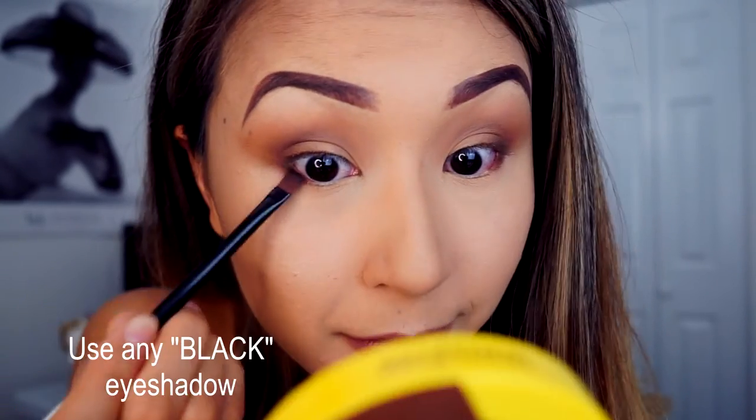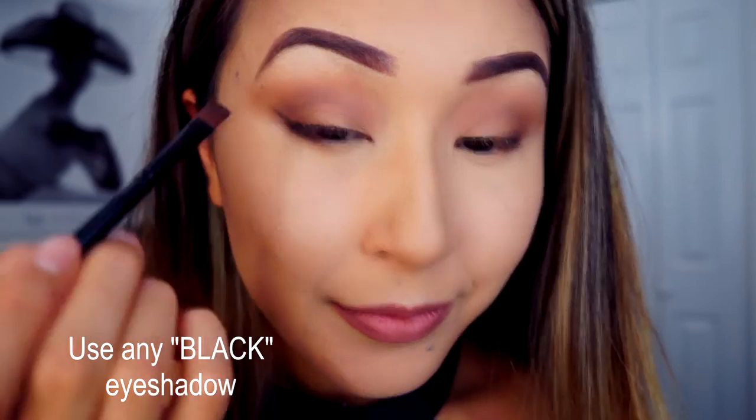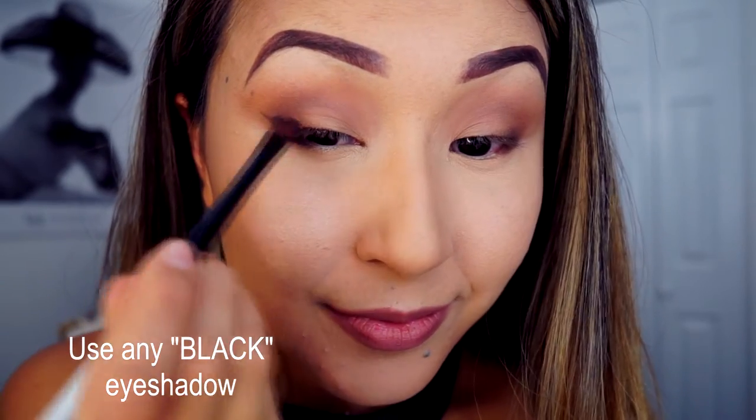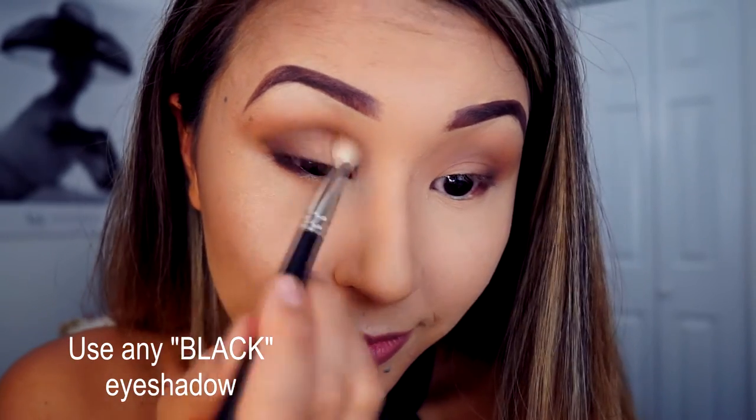You can use any black eyeshadow here. I apply it first on the lower lash line with a flat brush to create a nice wing, then I blend this wing inward to create a nice smoked wing liner effect. Keep blending it with a blending brush.